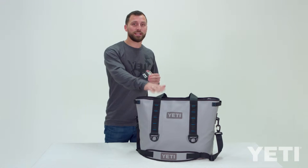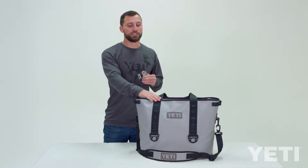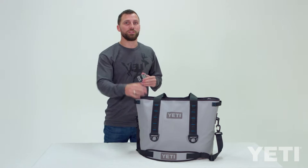The MOLLE bottle opener attaches to the Yeti hopper, hitch point grid, or any other MOLLE system. It can attach to two loops or three loops on the Yeti hopper.